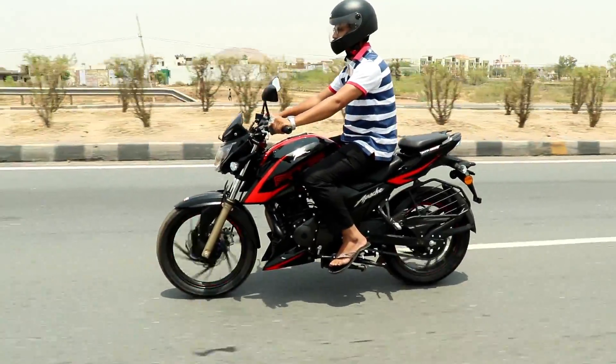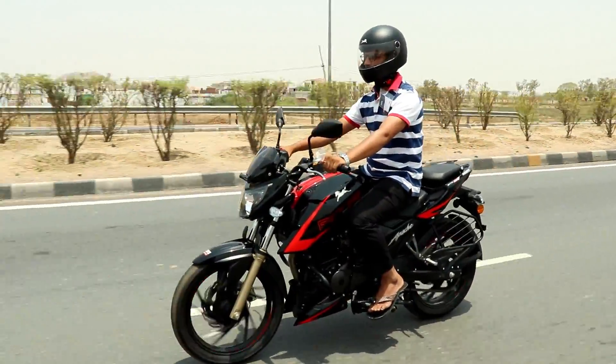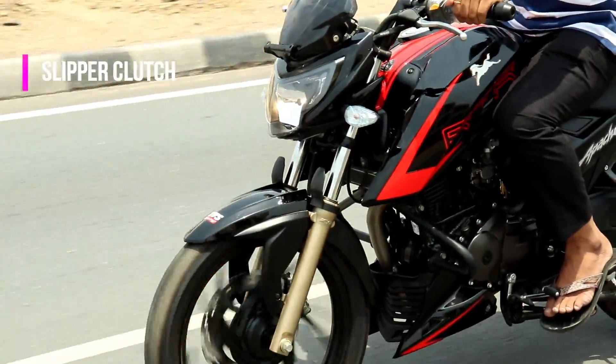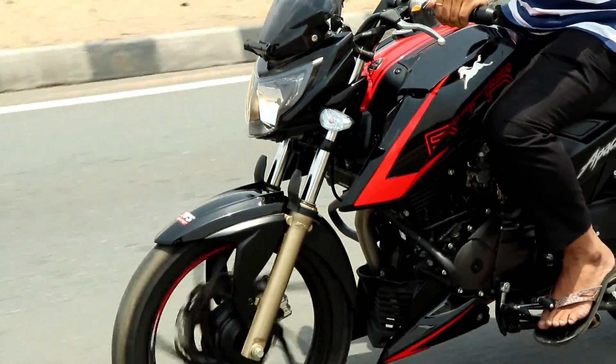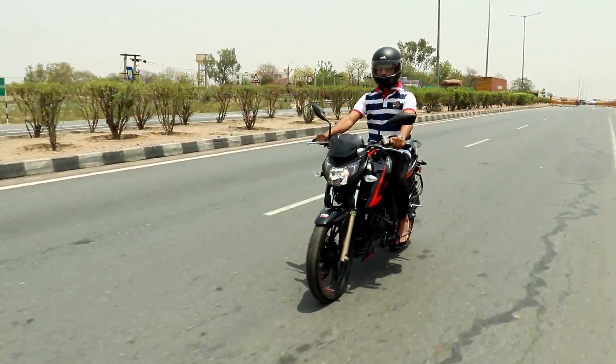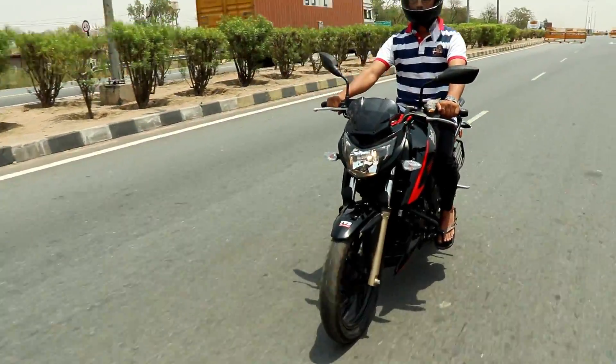The company gave it a wet multi-plate clutch with the anti-reverse torque slipper clutch on the racing edition. If we talk about the engine, the company has the same 200cc engine producing 20.01 PS power and 18.1 Nm torque.